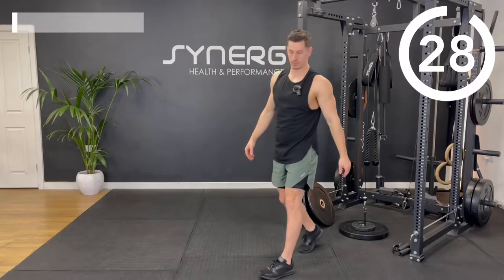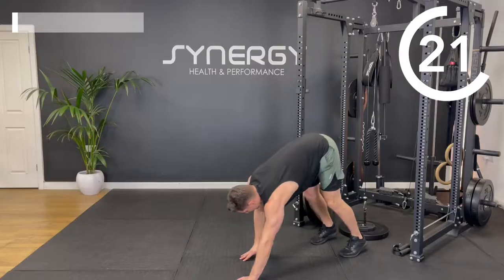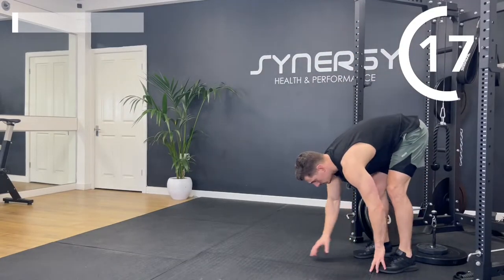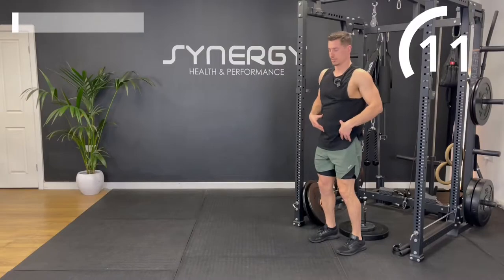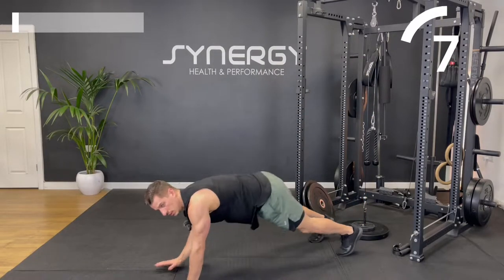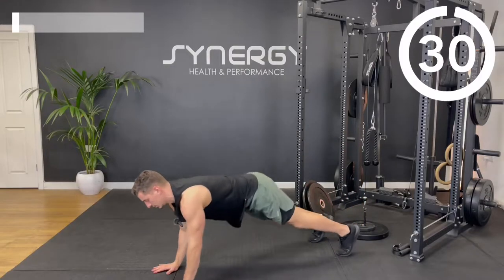The final warm-up exercise is inchworms. Hinge at the hip, reach to the toes, walk it out, walk it in, and back up and repeat. We're going to do just two rounds of these four warm-up exercises, and then we'll load some weight up for that heavy cable section.